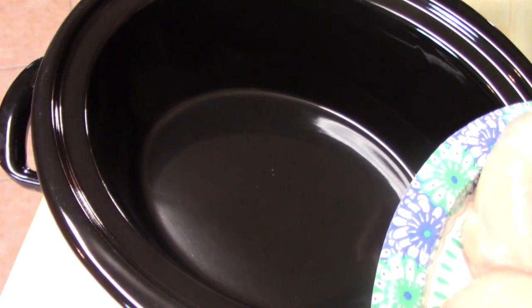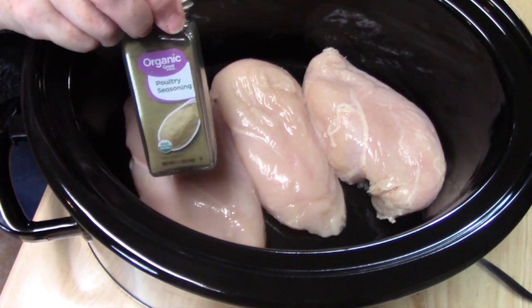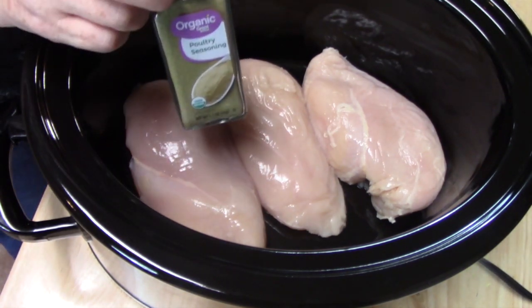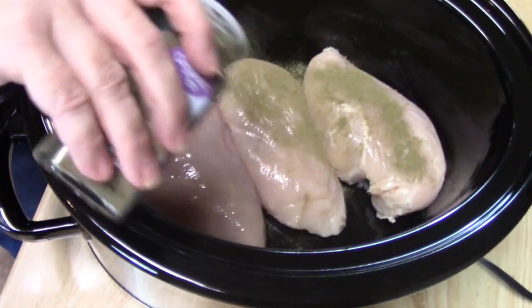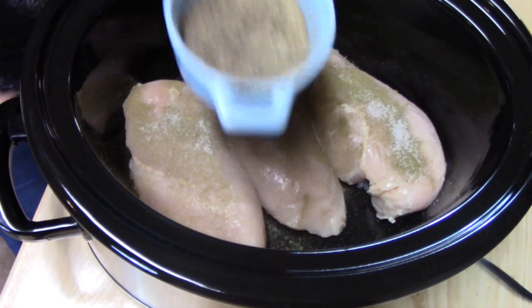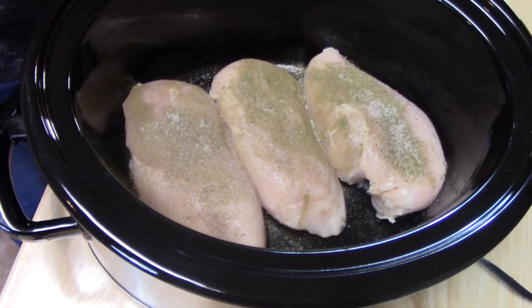We're going to go ahead and lay our chicken into the bottom of the crock pot. I'm going to season both sides of my chicken breast with poultry seasoning. Poultry seasoning has thyme, sage, marjoram, rosemary, nutmeg, and black pepper. If you don't have poultry seasoning, you can add those seasonings individually — about half a teaspoon of each. I'll just sprinkle it over the chicken, then add salt and some extra pepper. Depending on how much garlic you want, put that in at this point — just a little bit, saving the other half for when we flip the chicken over.